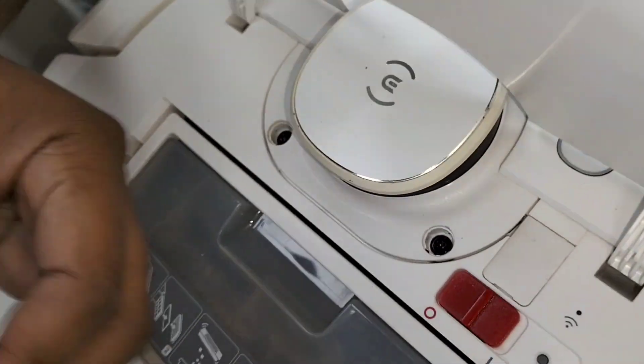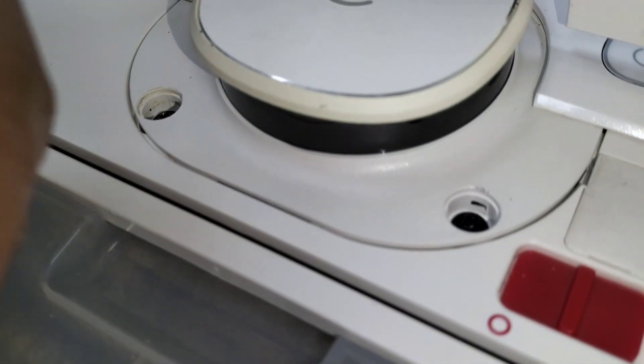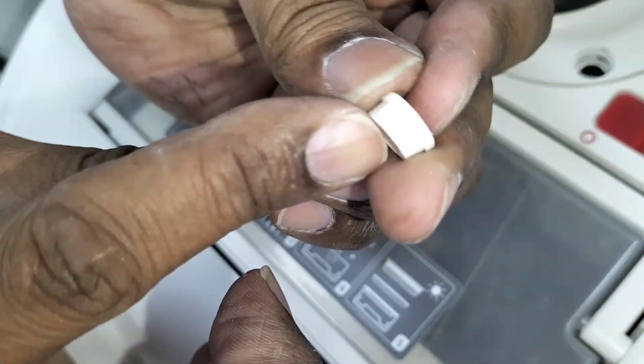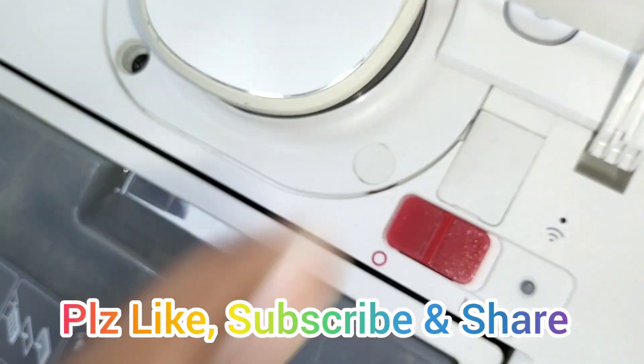For the rubber seals - inside you can see there's a hole at the bottom. The bottom one will go here. It has locks - one is the bottom and the other side goes up. This side will be up and this one is down. This one will go in front here like this and just push down.